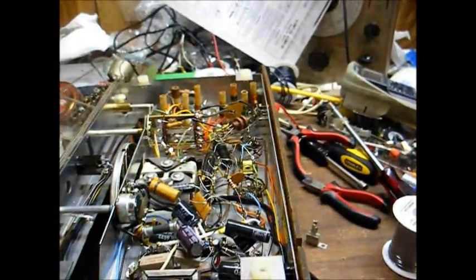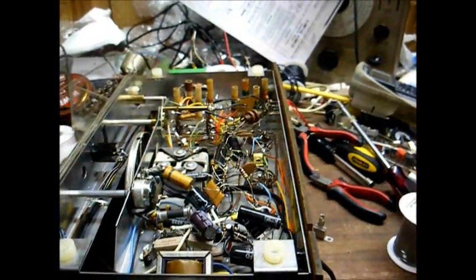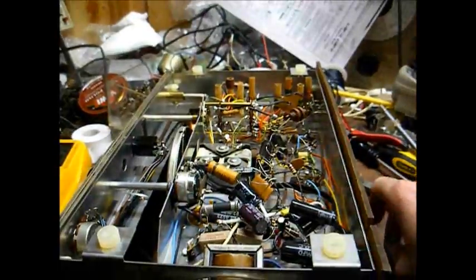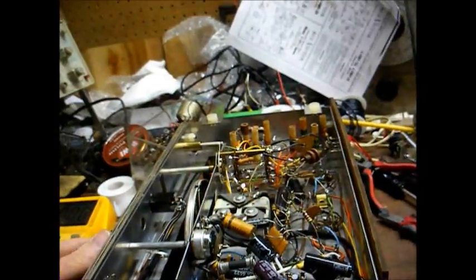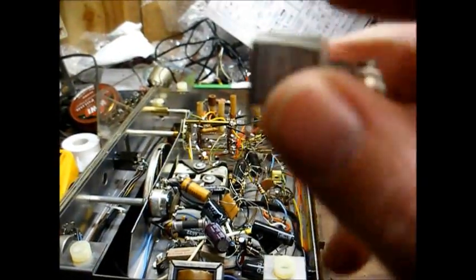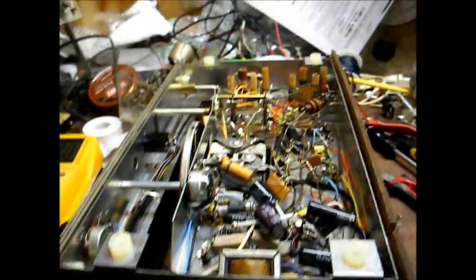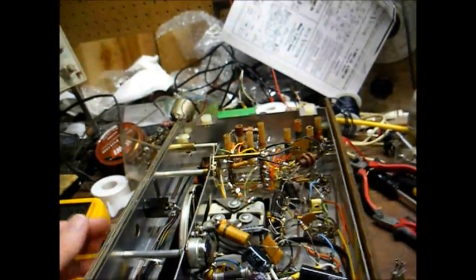I replaced the filter capacitors and got rid of the hum. I also replaced the selenium rectifier — this component here. The old one was still good, but I've had problems out of this type of rectifier, so I went ahead and replaced it with a 1N4007 silicon diode.